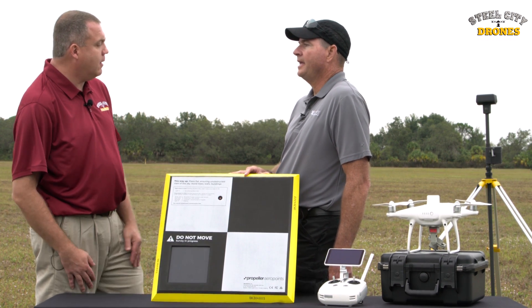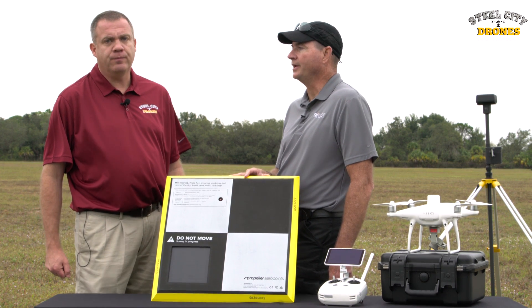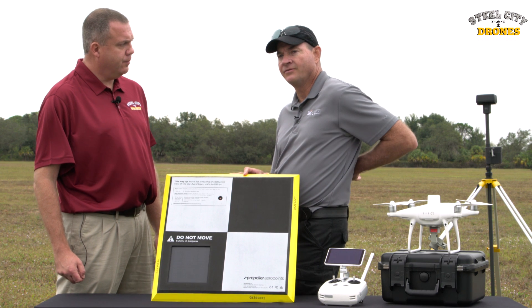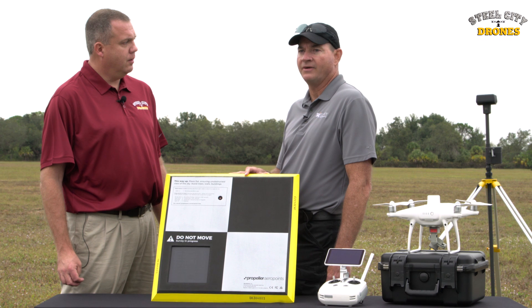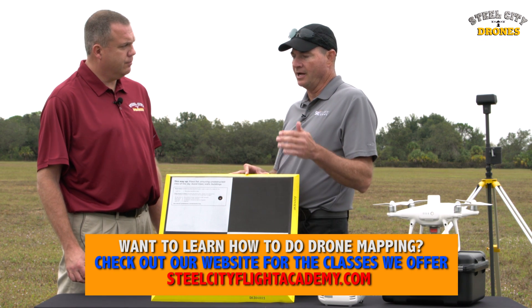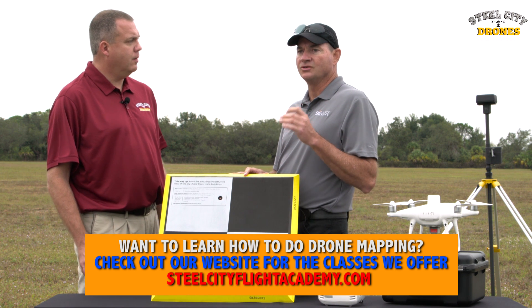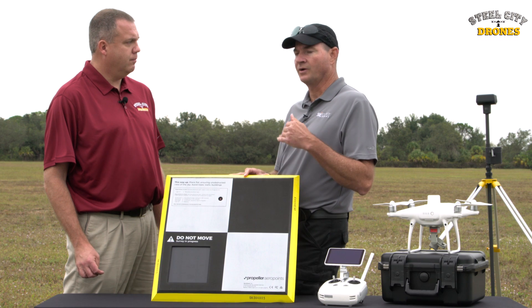While this is not a survey or engineering course, it's important to understand the difference between absolute accuracy and relative accuracy. Absolute accuracy is where something is on a point on this globe, and relative accuracy is relative to the other images that are taken. RTK is important for absolute accuracy, and ground control points are important for relative accuracy.